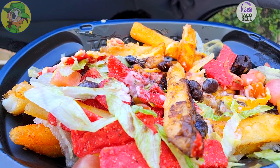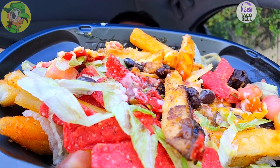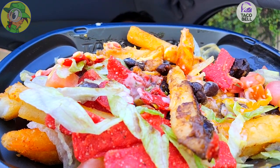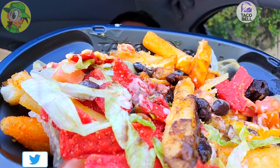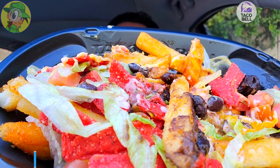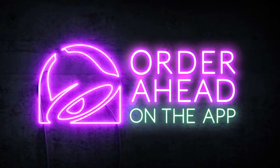One more bite, one more money shot, and then we'll wrap this review up. Still a hot mess even with everything left in this one, but I'm very glad to have checked out this variation with the black beans. It's a nice option to have on the menu — it breaks the monotony of all the other usual suspects and it's got all that familiar Taco Bell flavor on top of it. Very nice.